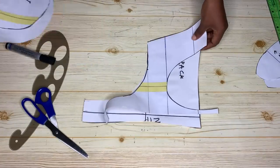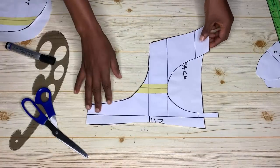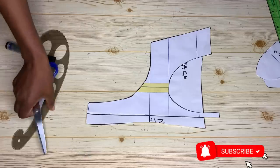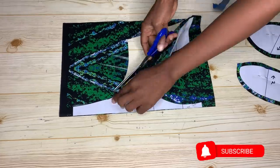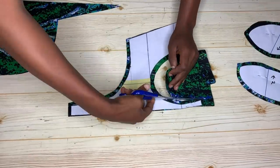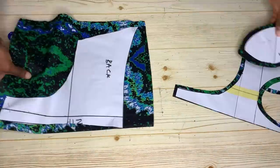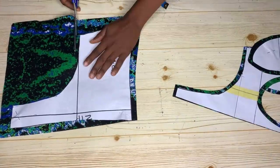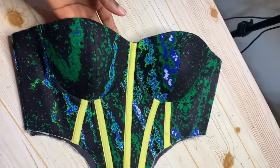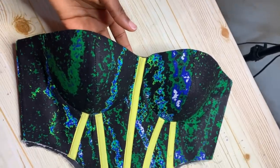That's the pattern we're going to use to make this top — that's all for today's video, which is part one of this tutorial. In my next video I'll be sharing how to sew it together. If you haven't subscribed yet, please hit the subscribe button and turn on the notification bell so you don't miss the sewing part. Thank you so much for watching.